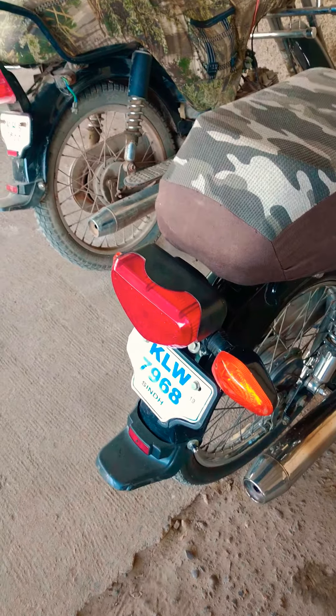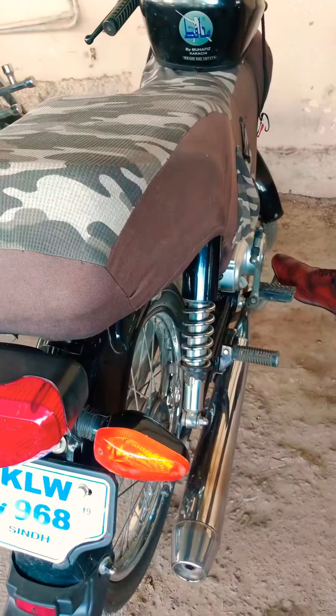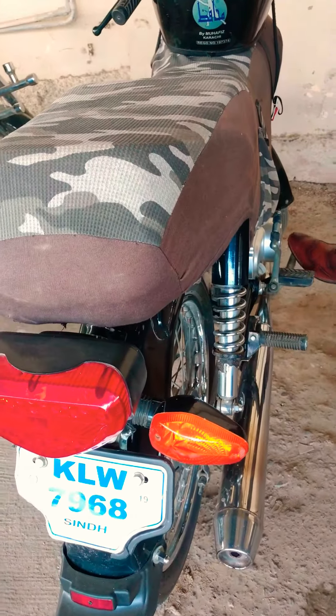There are a lot of people saying that the brake lights are not working. I am working on the brake lights and it is not working. That's why we have a setting here.